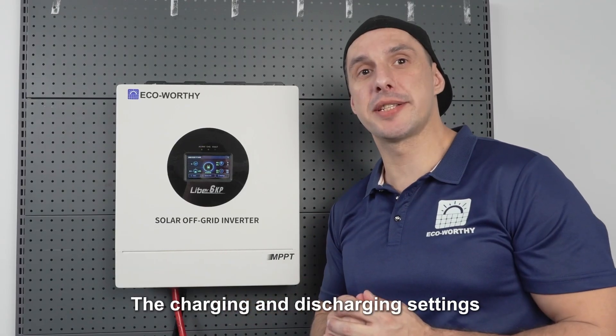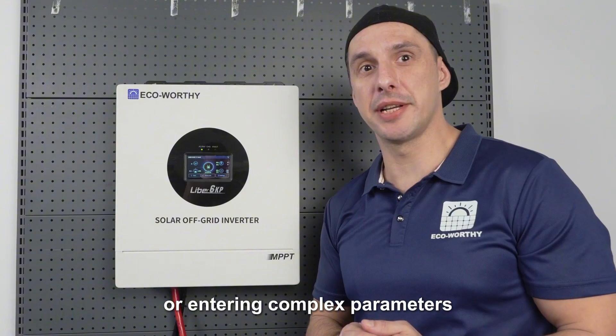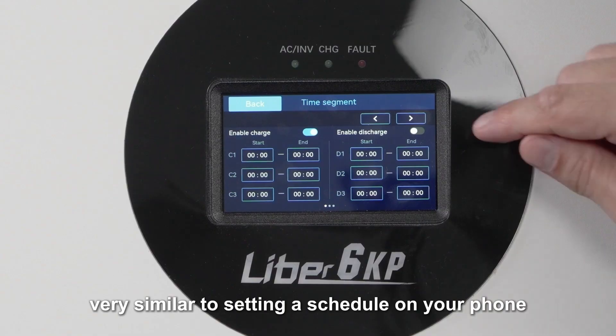The charging and discharging settings are also very simple. Instead of digging through manuals or entering complex parameters, you just tap the time segment on the screen — very similar to setting a schedule on your phone.